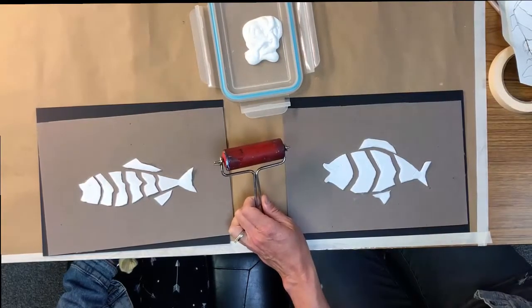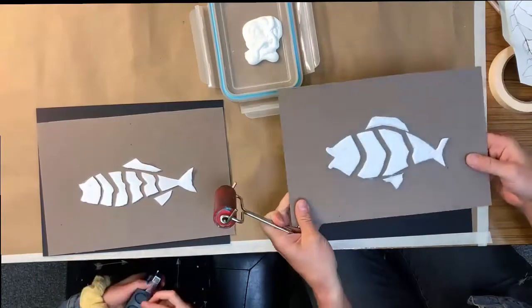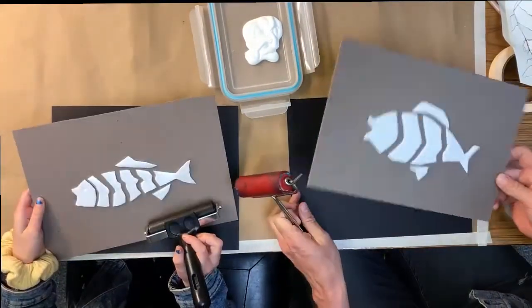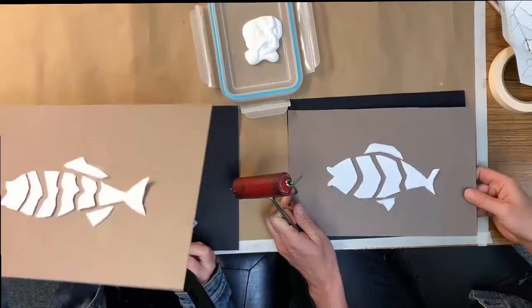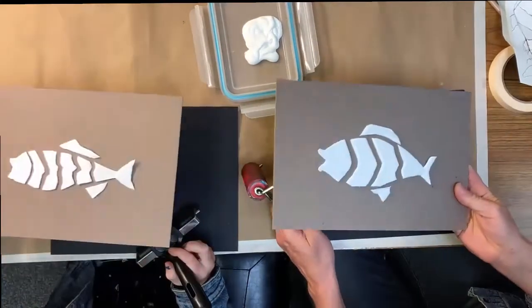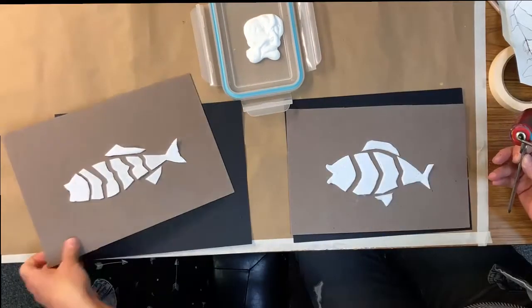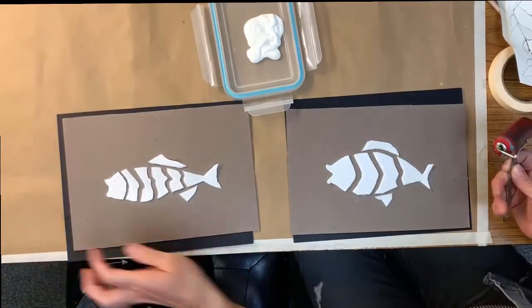Now that you've glued it down to your cardboard — this cardboard was just the backing of an old drawing pad that I had — or if you want to use a cardboard box, I find that drawing pads and sketch pads have a very strong backing that I really like to use. So if you can find that, that would be great.